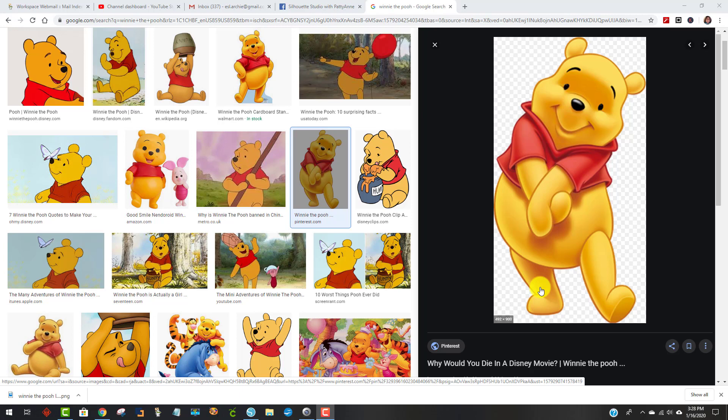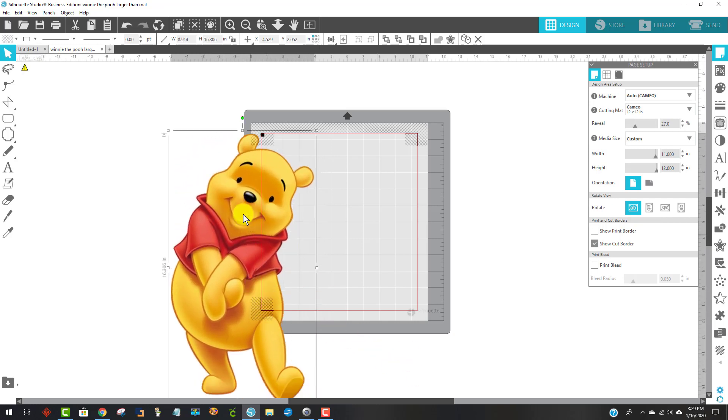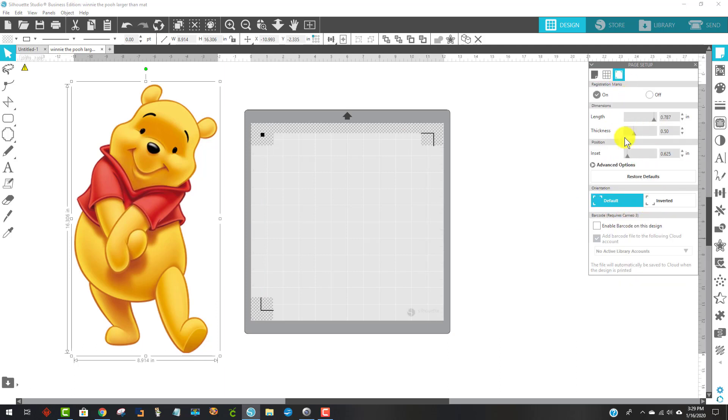Follow me here to Silhouette. Here it is — you saw just a moment ago the image that I grabbed. I had to right-click on it and save the image, and then I just opened it up here. The first thing I'm going to do is go to the page setup panel. I'm going to unclick some things — I'm not going to have this on custom auto Cameo, and I'm going to turn off my registration marks to begin with.